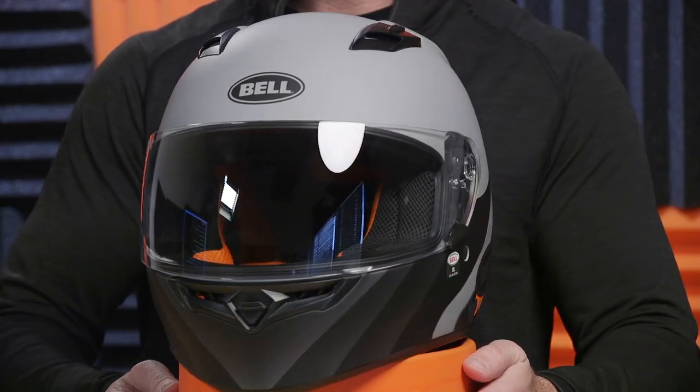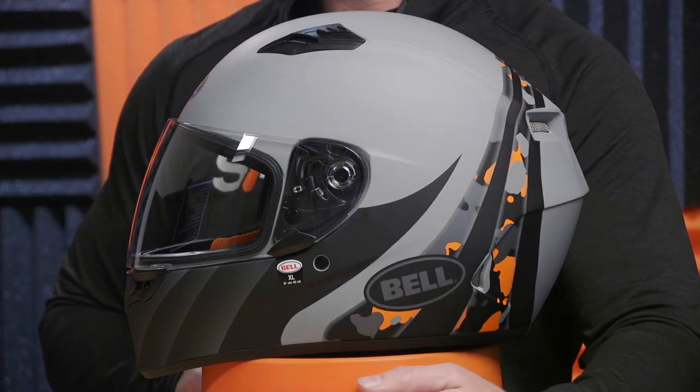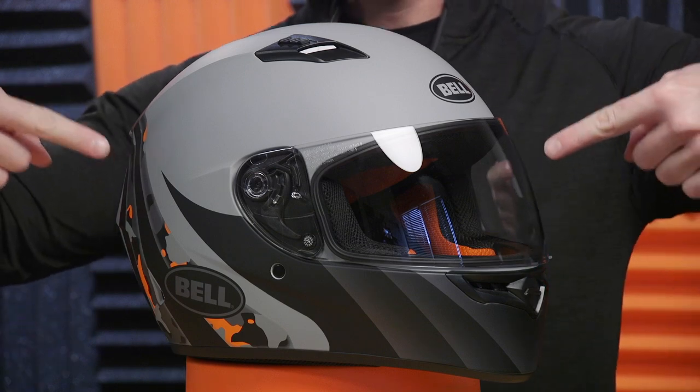The UV blocking fog-free shield comes clear out of the box. You can purchase separately smoke or iridium — they even have a transition lens, which is really sweet. The Qualifier pivot mechanism is really easy to work. I just did that with one finger and it pops right back on, quick release. This is something Bell has been making for a long time, so it's super easy compared to some of the other helmets out there.